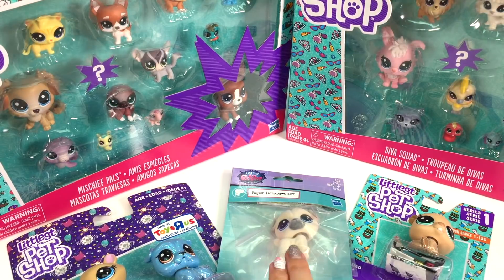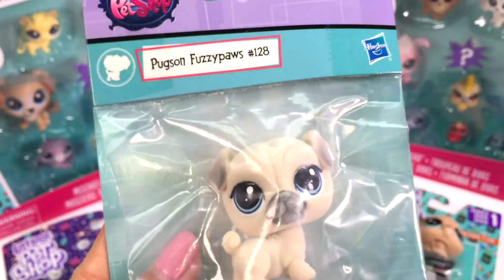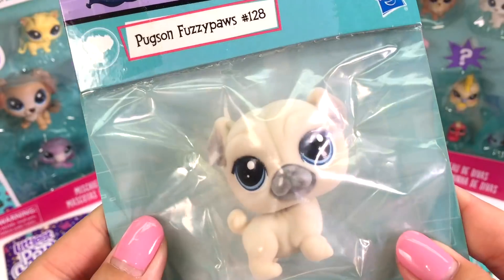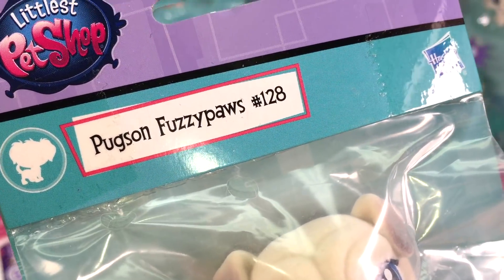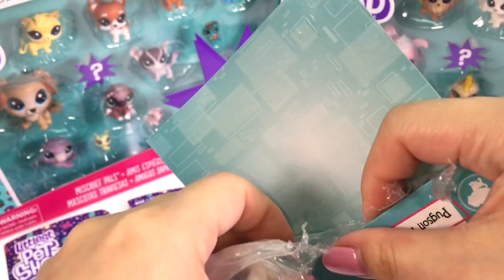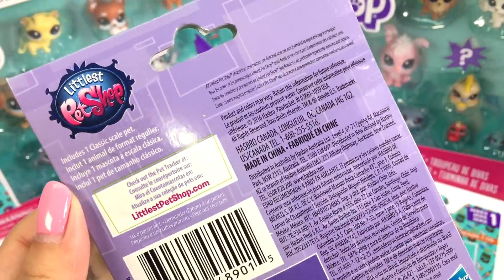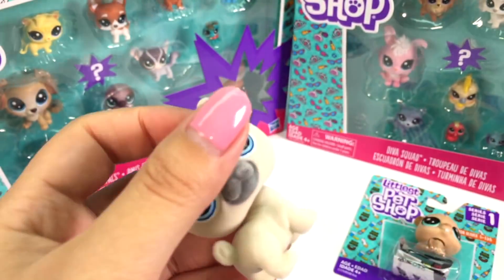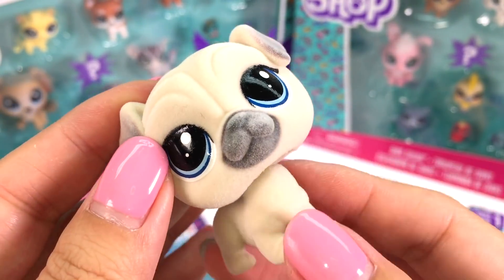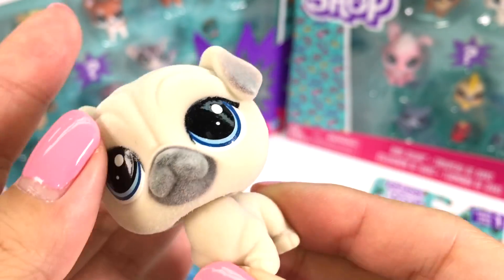One of my favorite ones is this one here — I can already tell it's super cute from the packaging. This one's kind of odd; it was just by itself when I bought it at Toys R Us, before they closed down. Guys, can you believe this? It's a Pugson Fuzzy Paws number 128! Look at how cute it is — it's one of those fuzzy pets. There's no description on the back, but it looks so amazing. I love these little fuzzy pets. Comment down below and let me know if you have this one!